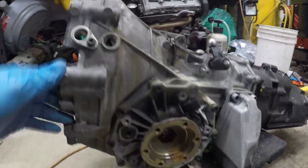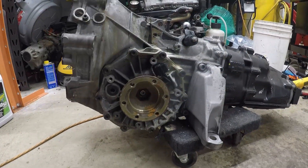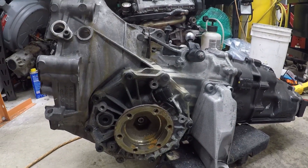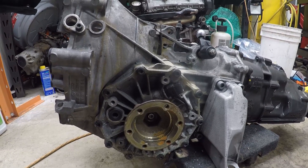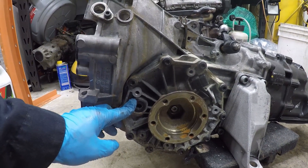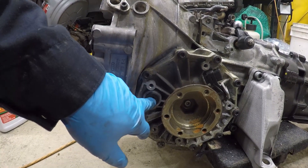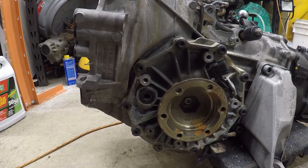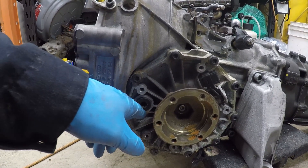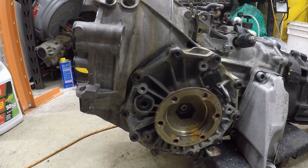Basically the idea for filling is you need to have this sitting level, so we'll probably do that in the air on the load leveler. I'll pick it up to drain it. You drain it out of the two drain plugs, put them back in, then undo the fill plug and you're going to pretty much fill it up with fluid until it starts pouring out of there, and then you're good.